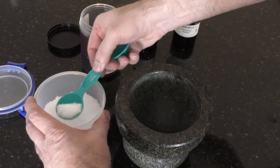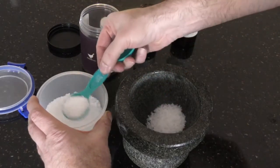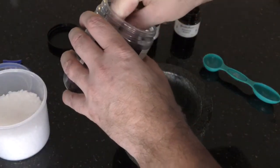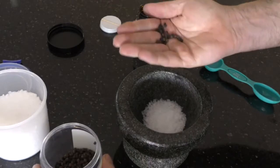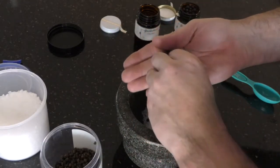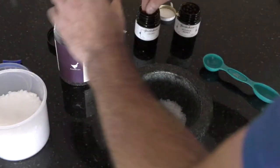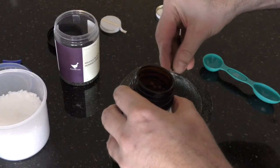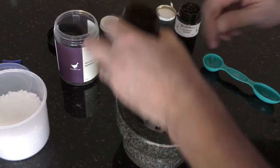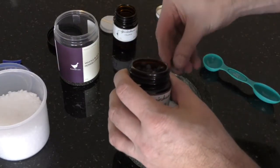We're going to put two tablespoons of sea salt in there. We then need to put in around about ten peppercorns — there's probably about ten in there. We're going to add in four whole cloves, and then some juniper berries — three or four juniper berries.